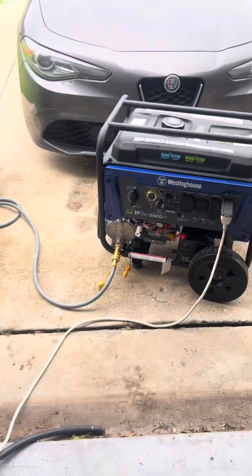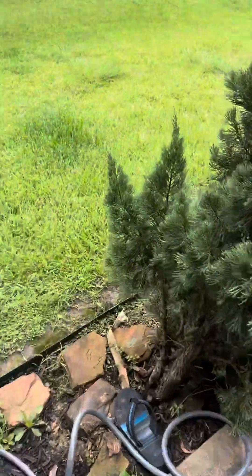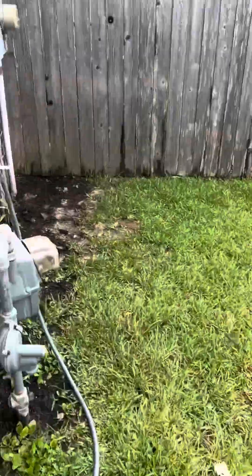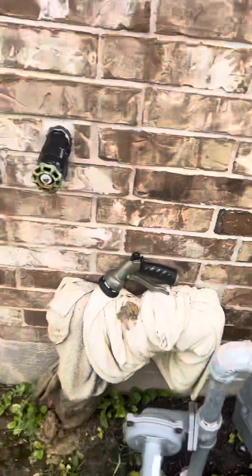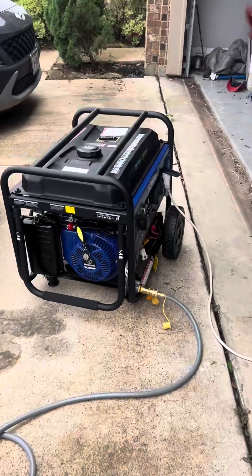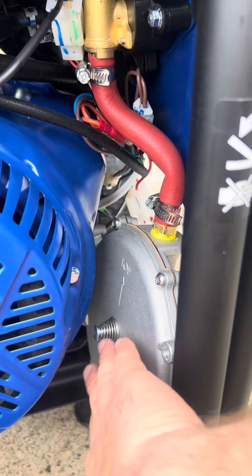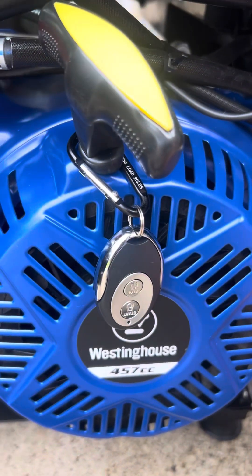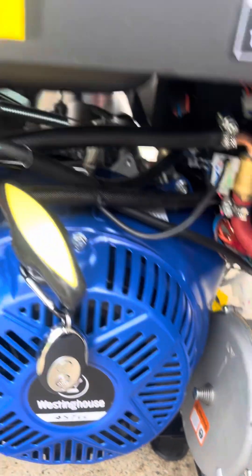I got a little AC unit hooked up to it. We're gonna go turn the gas line on. Turned on. The back of this regulator has a little primer — I think that means it's primed.